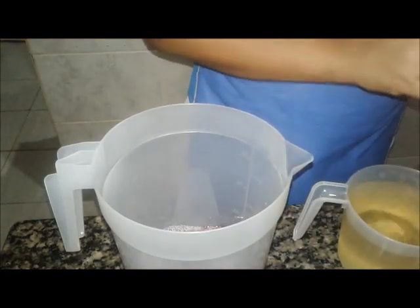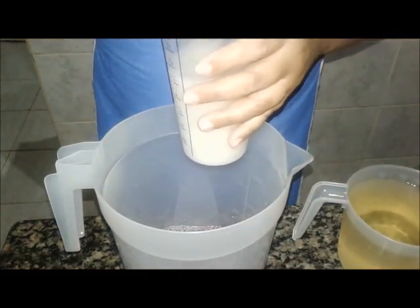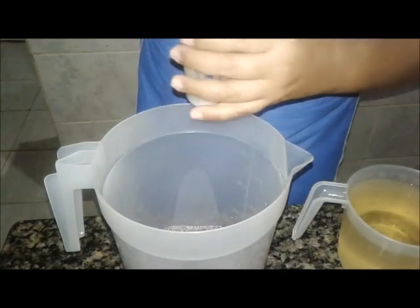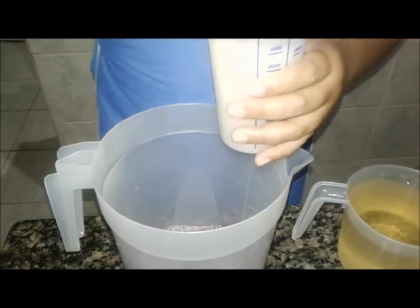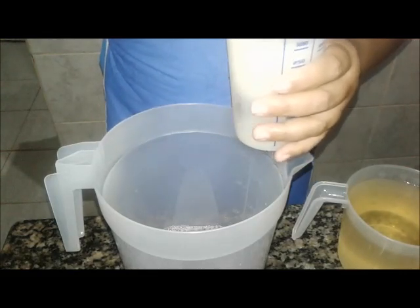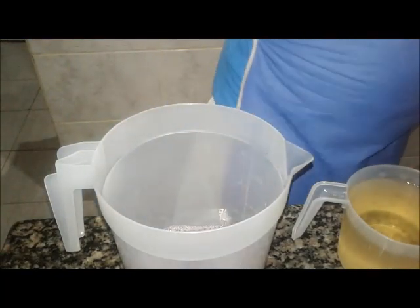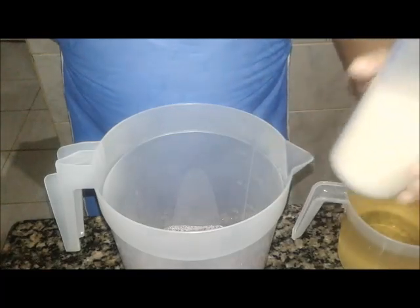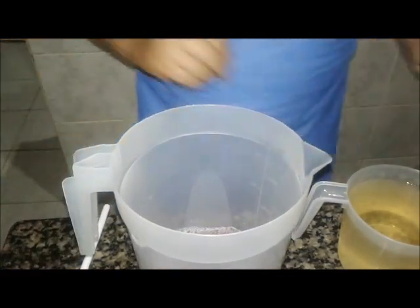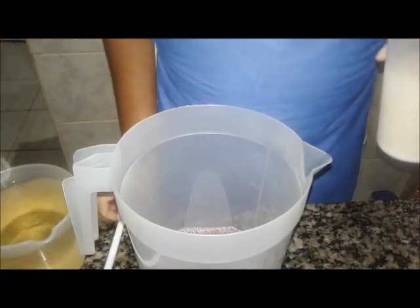Aqui eu tenho uma mistura de duas colheres de sopa de bicarbonato de sódio. Não tem sal, gente. Tenho 300 ml aqui. Eu estou mexendo com a colher de alumínio para fazer essa dissolução. Mas eu tenho minha outra colherzinha aqui para a gente poder estar mexendo todinho direitinho. Então vamos fazer a mistura agora. Já botei um pouquinho de água, a gente vai colocar um pouquinho de bicarbonato.